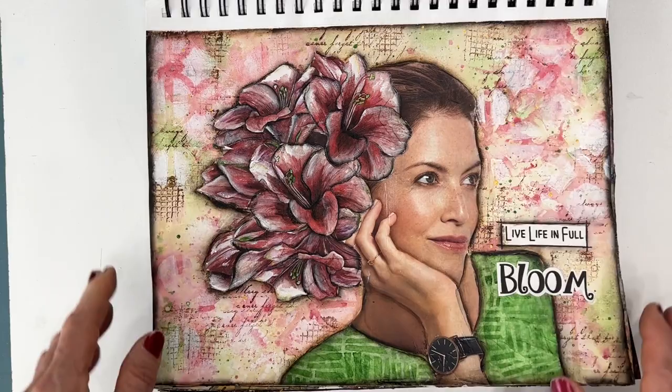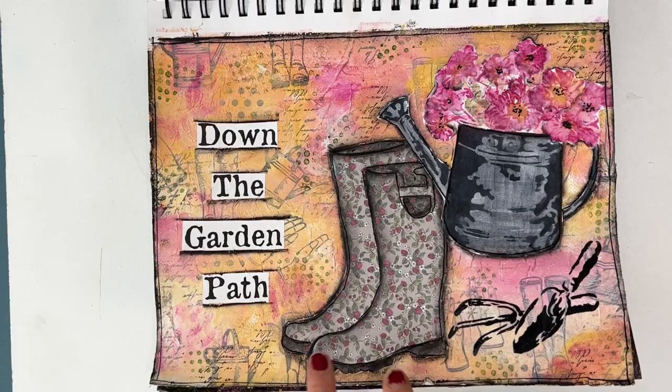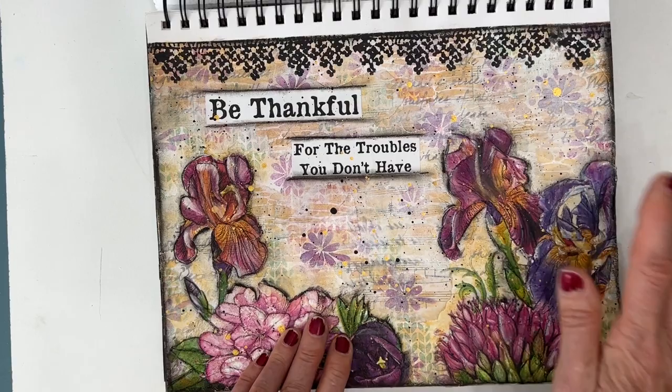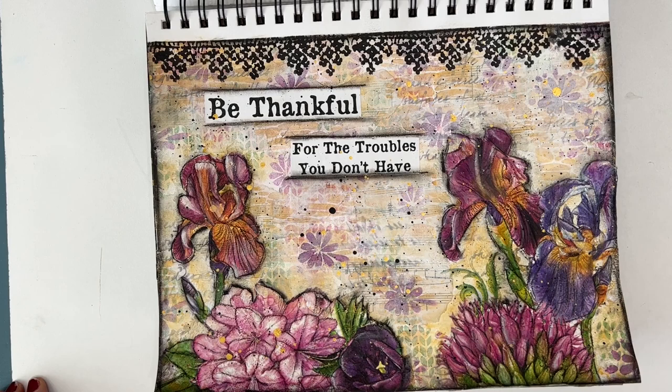This one used some scrapbook paper — we've got stenciling, we've got modeling paste, and stamps. Again, a napkin. And when you decoupage the napkins down, you get some wonderful texture. Then I overpaint it, and I do both — I use my acrylic paints and I use my Inktense blocks.